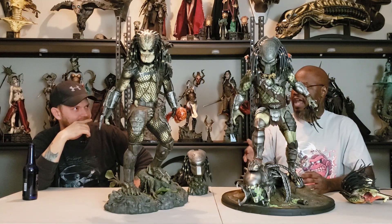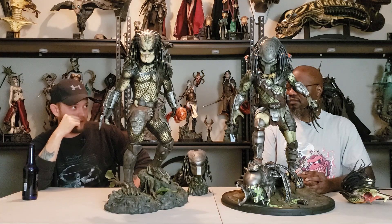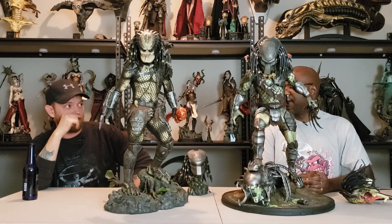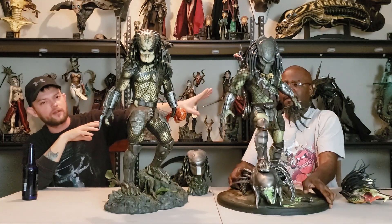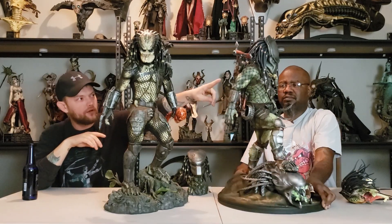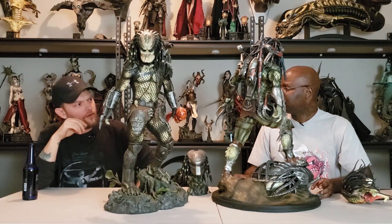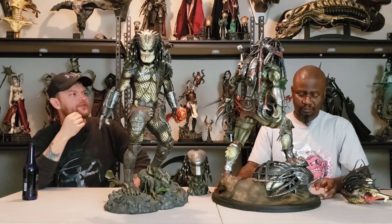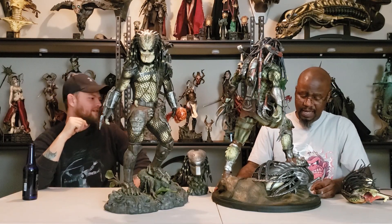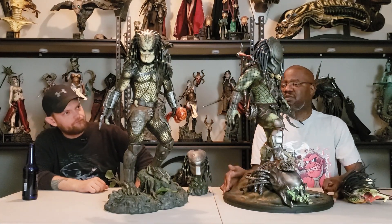That spear is an eye grabber — especially because it comes off. It is extremely detailed. It has a lot of glyphs on it — it almost looks like Viking glyphs. There's just so much that comes with the Wolf Predator statue. That's what really makes this one stand out. He's so cool looking — intimidating. The Wolf Predator looks perfect.